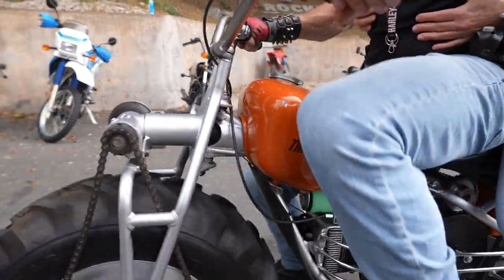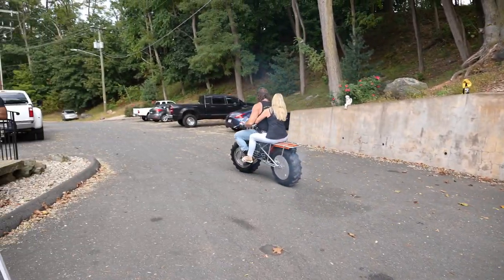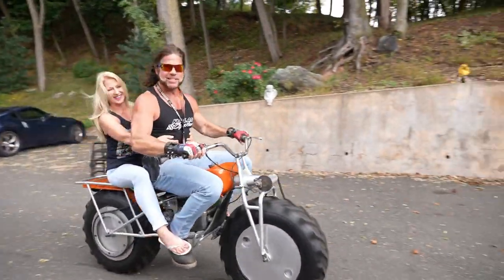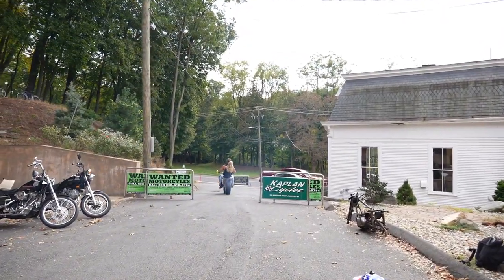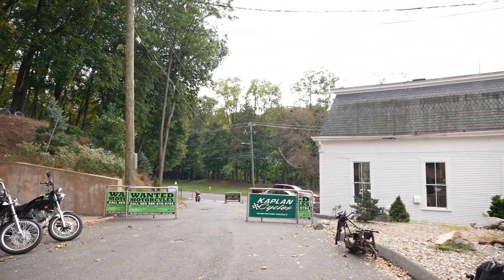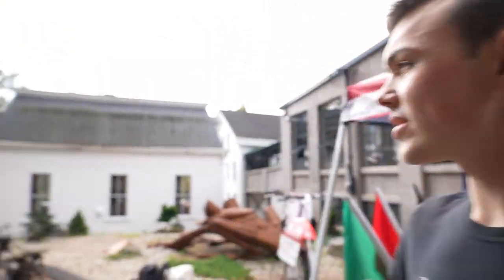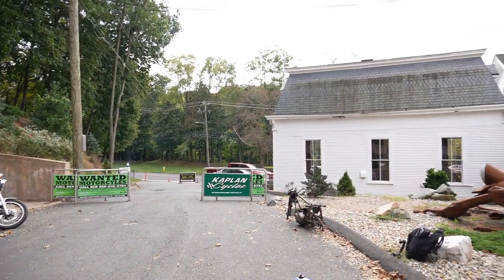Look at the gearing on this thing. I bet you with the gearing you could haul a thousand pounds up the hill, just drag it right up. That thing's got so much torque in first gear, it's insane. It's geared so low to rip the house off the foundation. And you know what's weird about it? It's stupid light. You can pick up the back end with your finger — just boop.